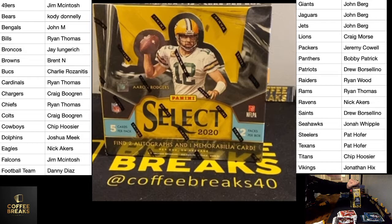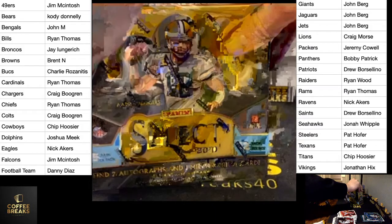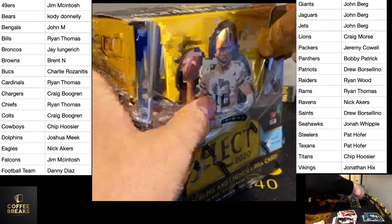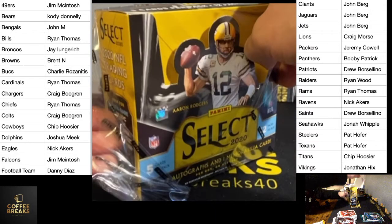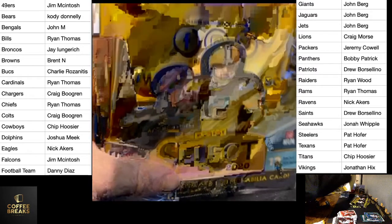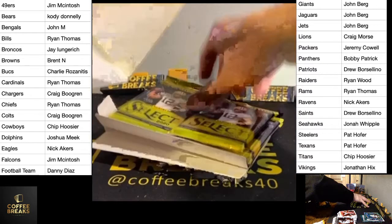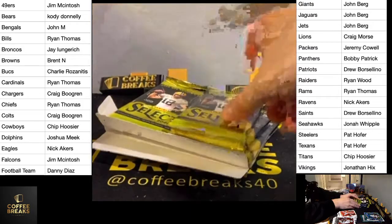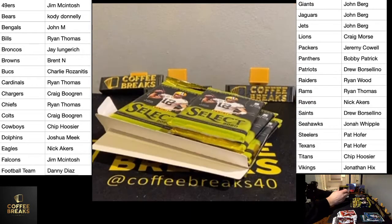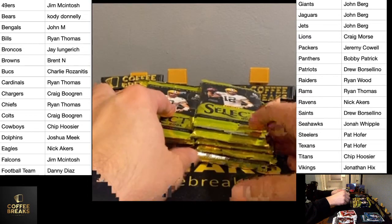Select — we got twelve packs, five packs per box, two autos and one memorabilia. Alright, here we go, this is where it gets good. Good luck. Hopefully this is where it gets good — I think it wasn't very good in the beginning part there.